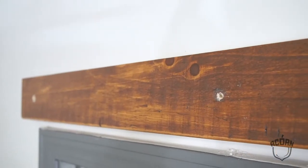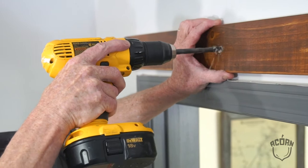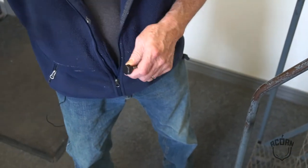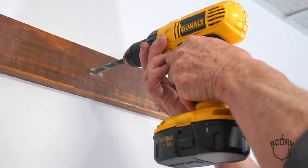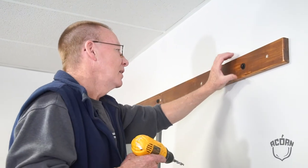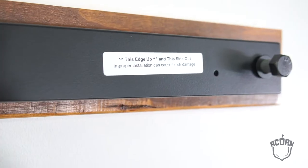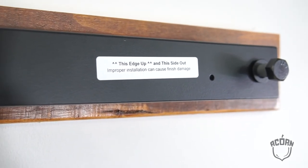Now we'll need to enlarge those holes. We'll be testing just to see how well this is gripping. Now that we've pre-drilled our additional four holes, we're going to install the standoffs in the rails as an assembled unit. There is a top side and a bottom side to this rail, which makes for ease of the wheels traveling on the rail.